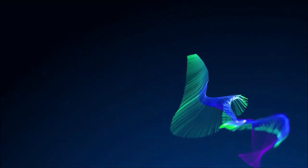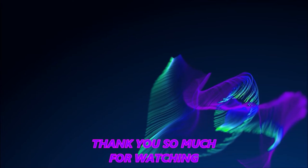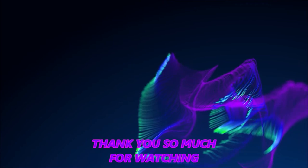All right, guys, again thanks for watching, appreciate it. Shaper 1000, the man of legend, gone for now. Monkey says she's out. Bye y'all, bye guys, take care. Bye!